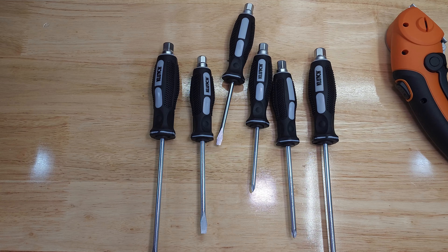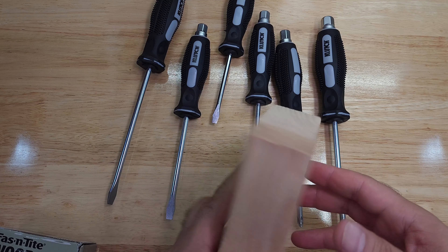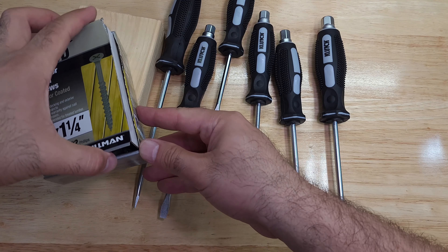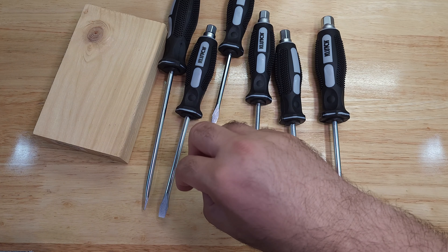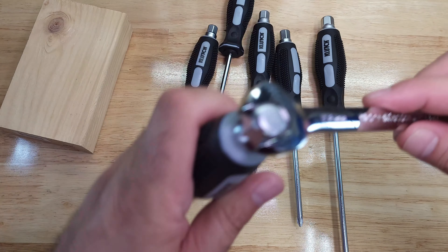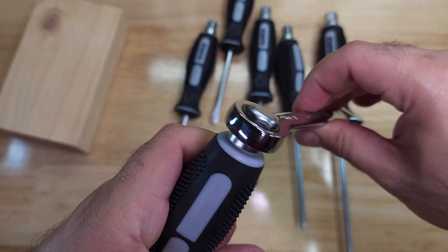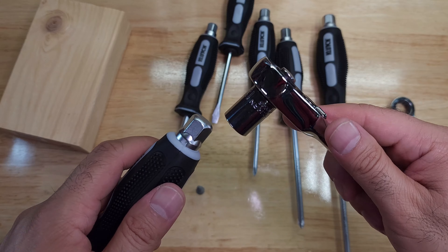I prepared a piece of wood here — just a simple two-by-four — and some one-and-a-quarter inch wood screws. These bolt heads accept a 13 millimeter wrench or the ratcheting end of one. If you have a 13 millimeter socket and a ratchet you could use that too. Let's try tightening something.